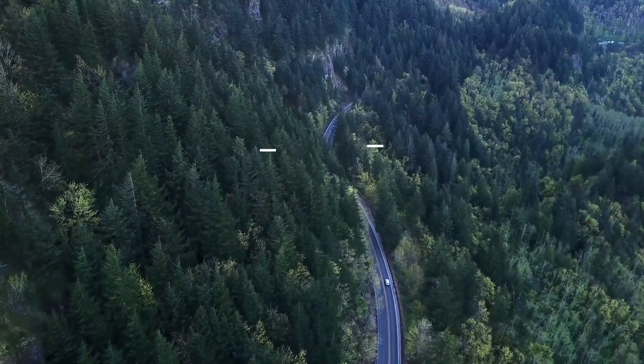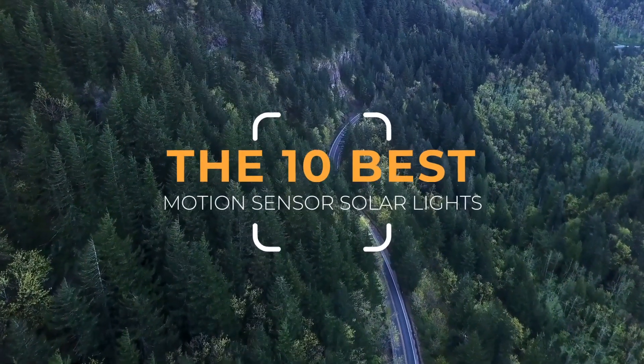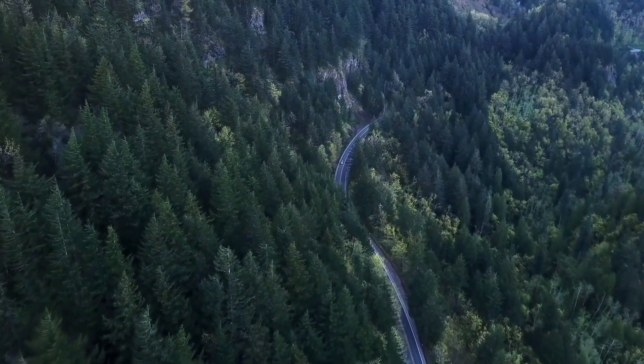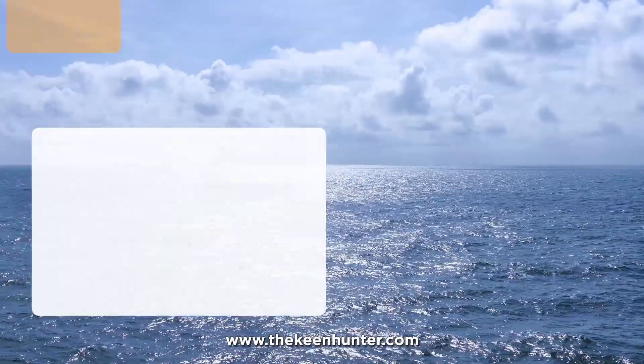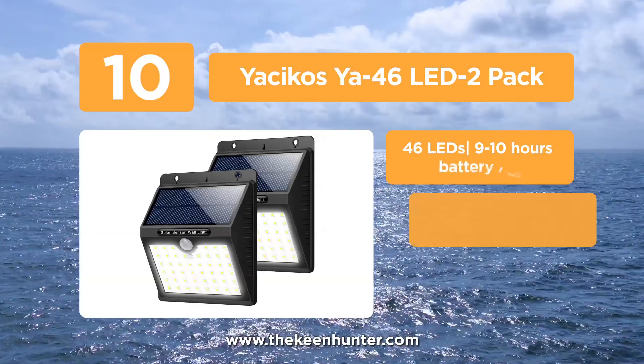Thekeenhunter.com presents the Top 10 Best Motion Sensor Solar Lights. Let's get started with the list, starting at number 10: the Ysikos YA46 LED 2-Pack.